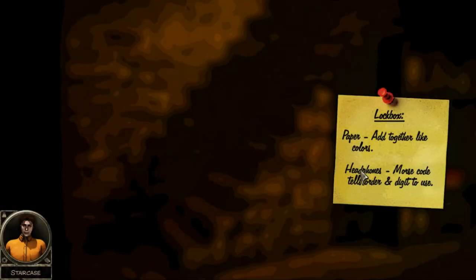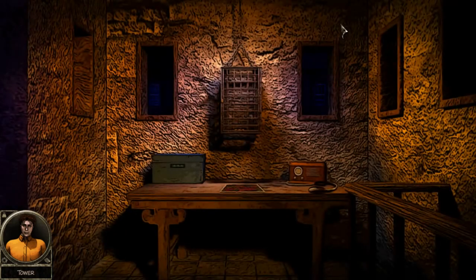Welcome back to another episode of Stonewall Penitentiary. We're back looking at that little sticky note again. What I found out is I read it wrong - it's add together like colors, so not light colors, it's all red together, all green, all blue together. Those numbers we got in the previous episode we had to add them all together, then it says to listen on the headphones for Morse code and it tells the order and the digit to use. I've already added all the numbers together for red, green, and blue.